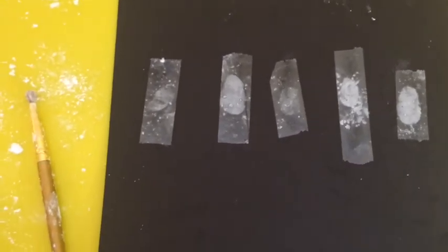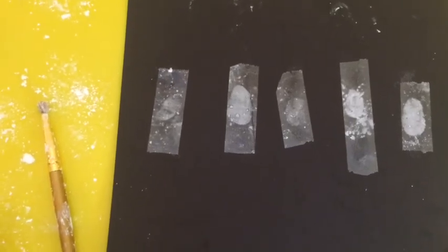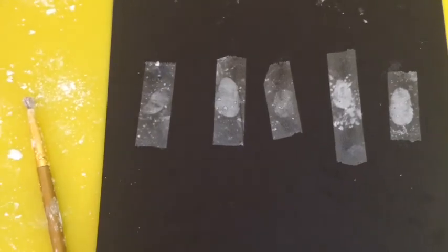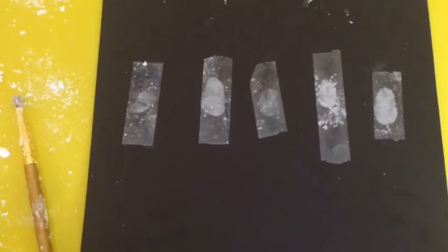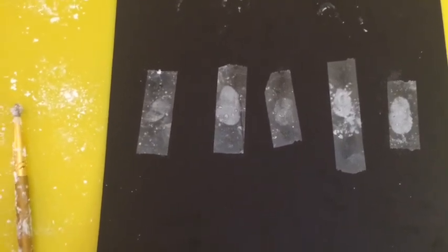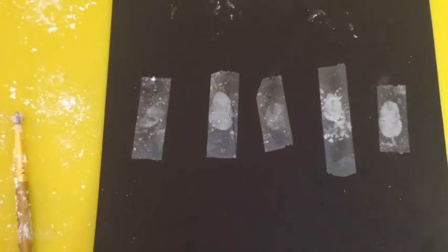Maybe you can go around your house and collect fingerprints on surfaces or things using cornstarch and tape. Try that at home. I hope you have fun with that, and I hope to see you guys next time. Bye everyone.